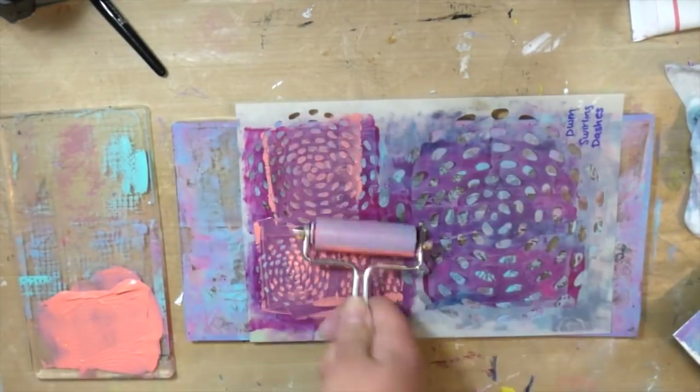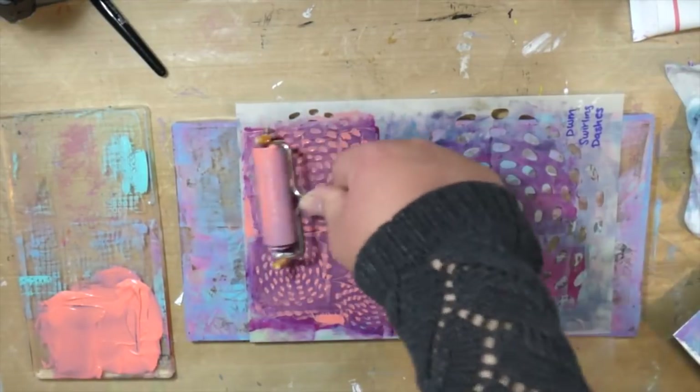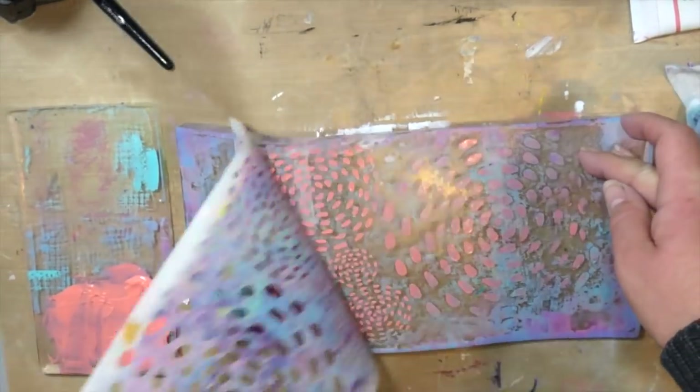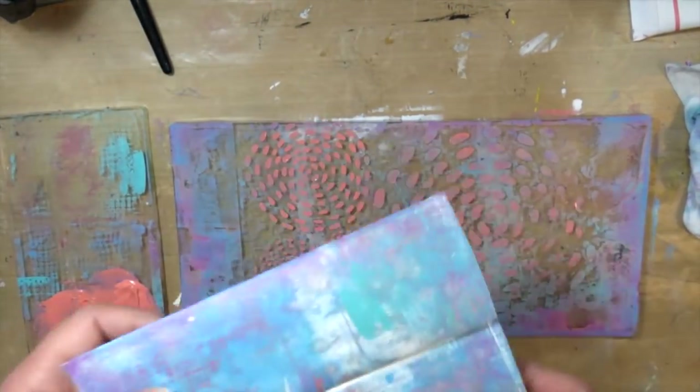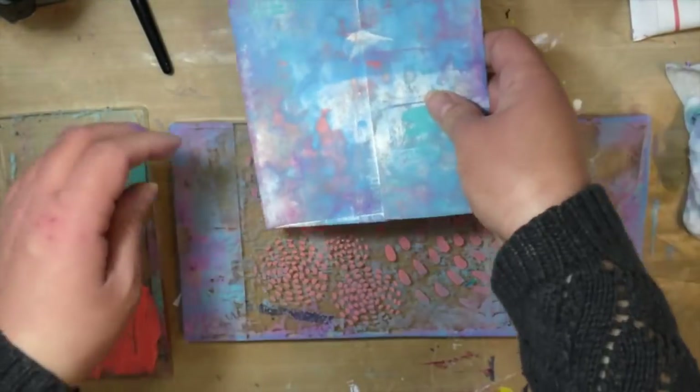The next thing I wanted to do was add some more of this blushing color because it kind of got lost in that first layer — it was one of the first layers I laid down on my gel plate and it didn't come up so much. And I really love this color, especially with the turquoise, and I wanted to add more of it.